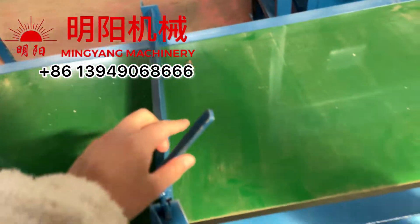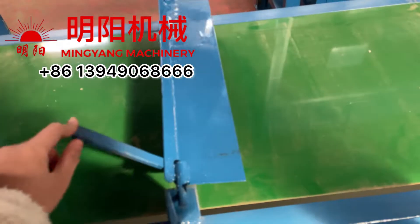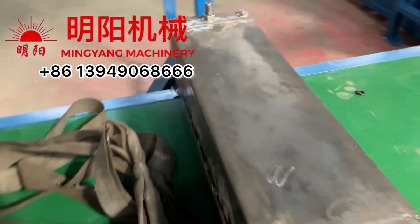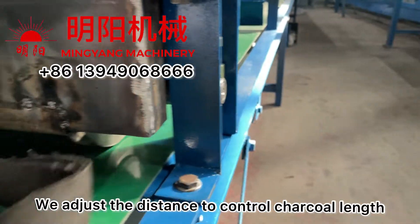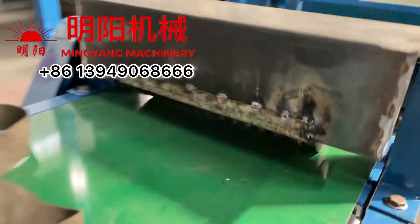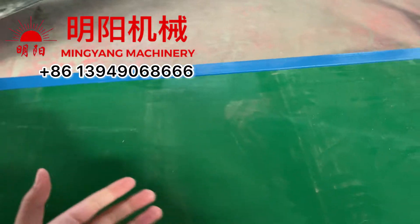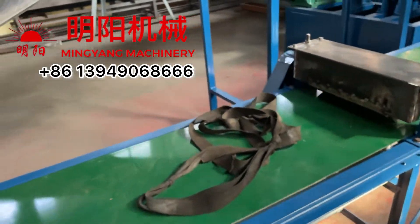We can stop the charcoal sticks here, and once we open it, they go into the cutter. The rotating cutter will cut the charcoal to the length we need. After this, our worker plugs the ready charcoal of the correct size into the dryer.